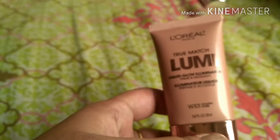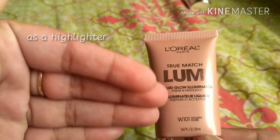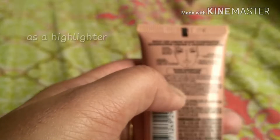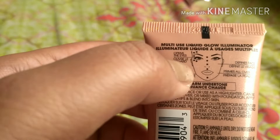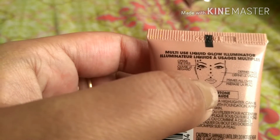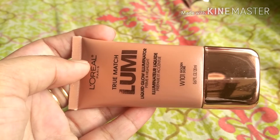There are various ways to apply this illuminator and I'll show you a couple of them. The very first way is to use it as a highlighter — once you apply your makeup, foundation, and everything, you can apply it over your cheeks, the bridge of your nose, your cupid's bow, and your chin for a nice highlight effect.